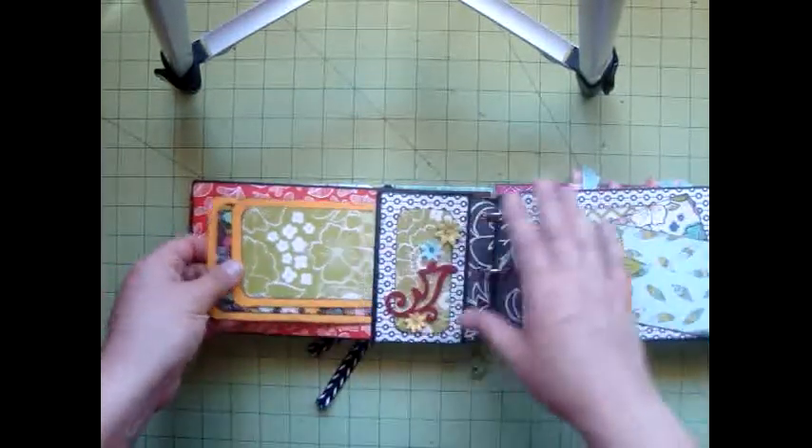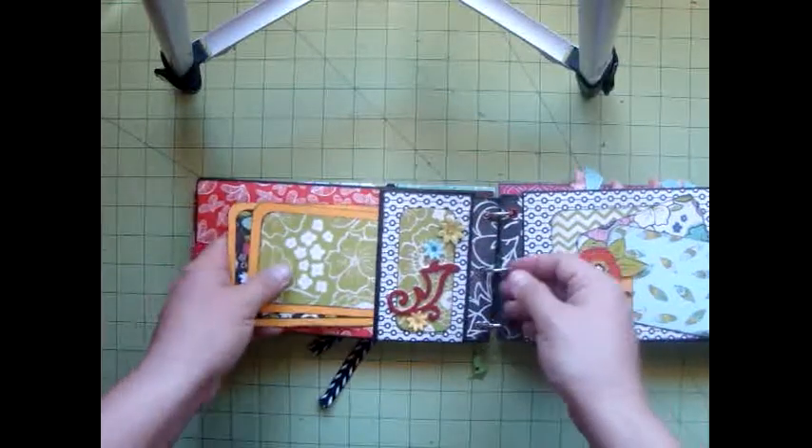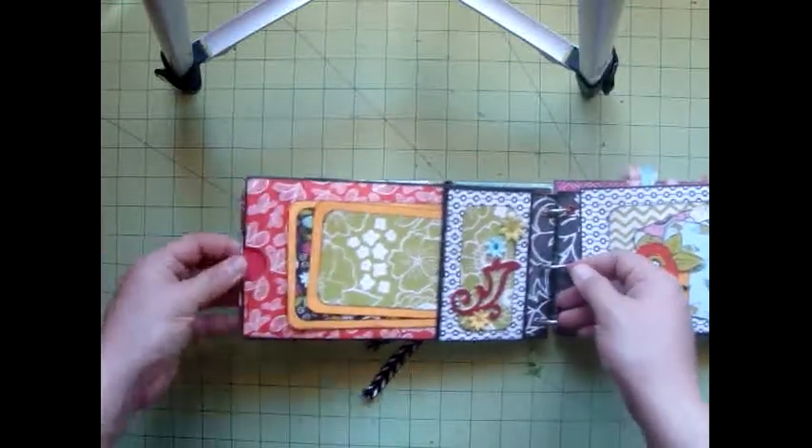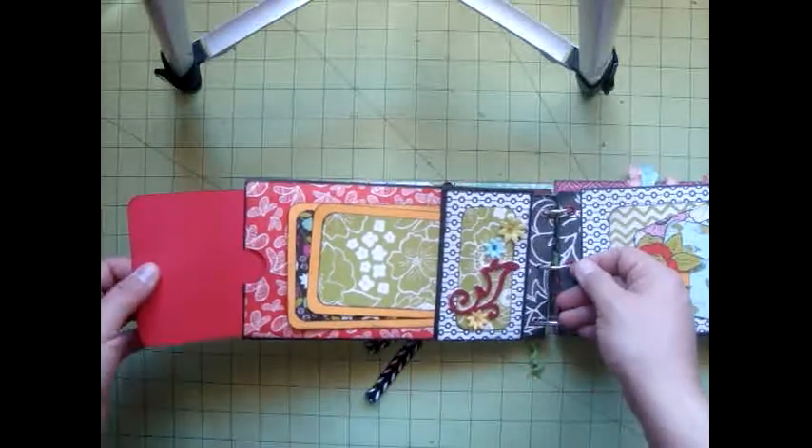On this side, there's only two pockets. You've got one here — I put two photo mats in here — and then you have the large one on this side of the pocket. There it is.